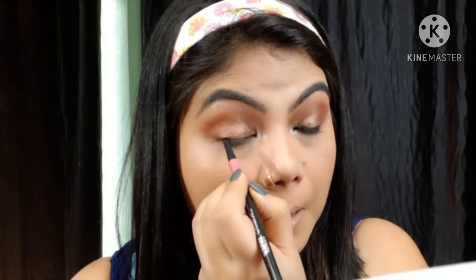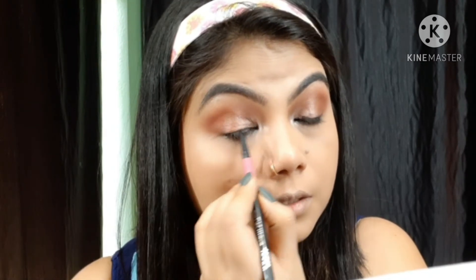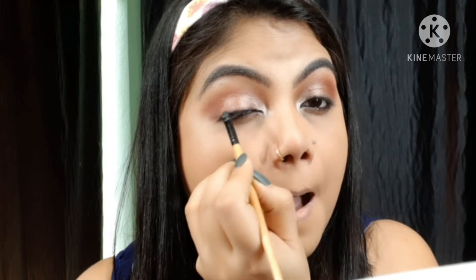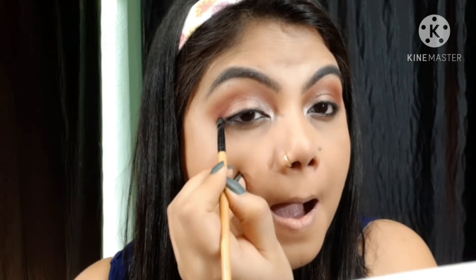Then using a small flat brush, I create a smudgy eyeliner kind of illusion at the outer V to elongate the eye shape — just do it like this. It gives a better bold eyeliner look, making the eye shape look elongated.